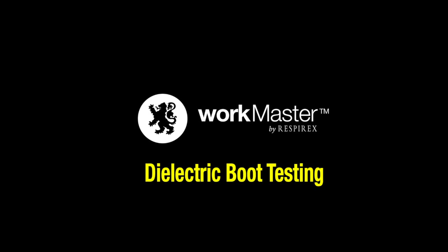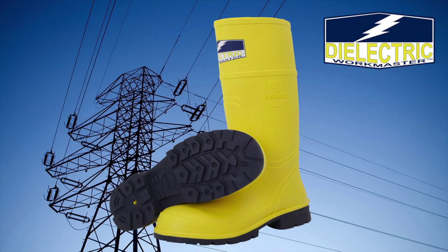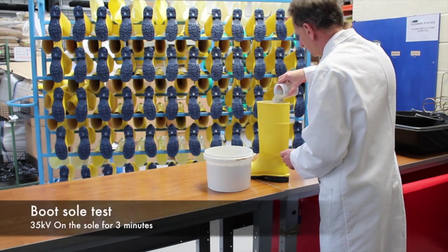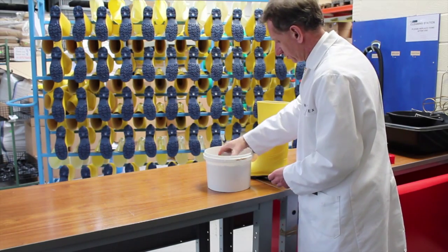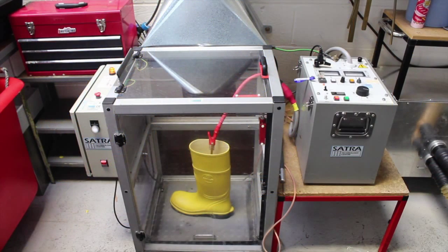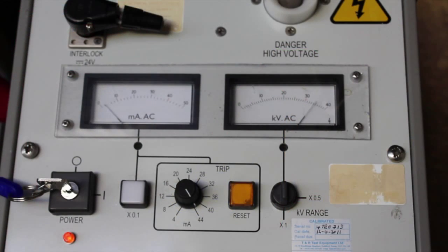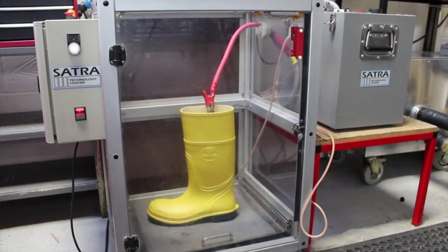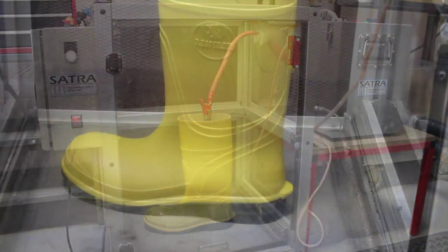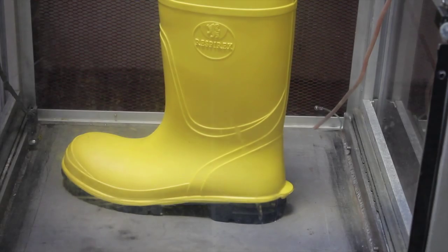The Workmaster dielectric boot from Resporex is designed to provide protection for high-voltage workers of up to 20,000 volts over the entire boot and 35,000 volts over the sole. The performance of the sole is tested by filling the boot with stainless steel ball bearings and inserting a brass rod, which forms the positive electrode, with the metal plate the boot sits on forming the negative electrode. Once the cabinet is shut, the high-voltage tester is turned on and the voltage gradually increased to 35,000 volts. The boot is then left for two minutes and if there has been no electrical breakdown, the boot has passed.